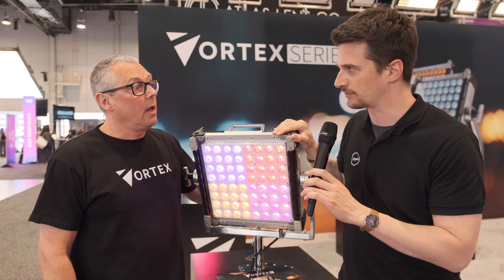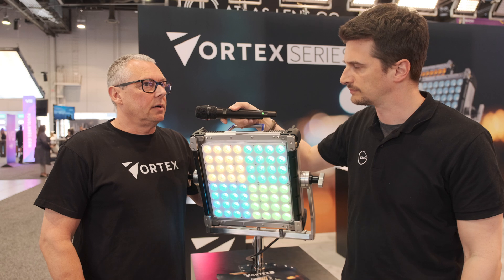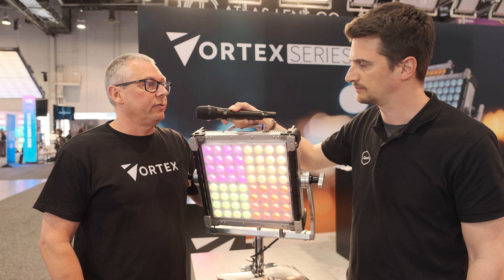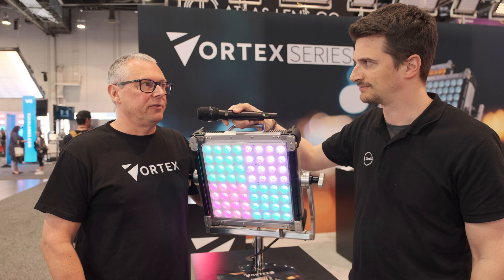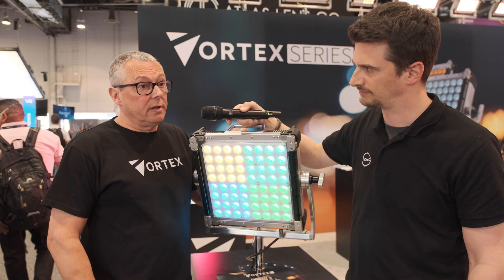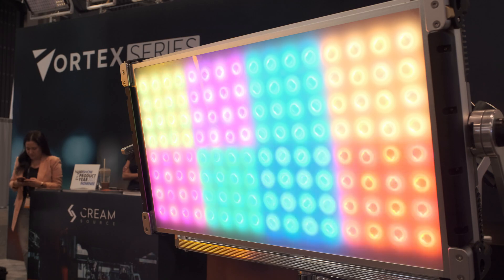You recently introduced a new one, the Vortex 4. Let's start at the beginning — what can you tell me about the Vortex series? We launched the Vortex 8 — that was the first part of our series, probably about 18 months ago, in the middle of the horrible epidemic. The response was phenomenal. The 8 represents 8 zones and the 4 obviously represents 4 zones.